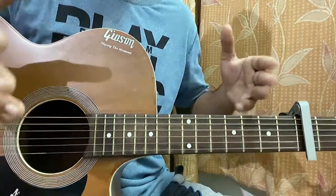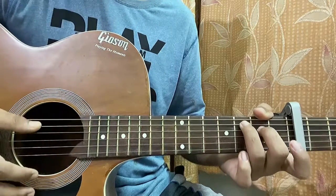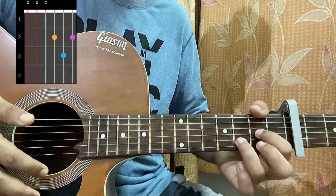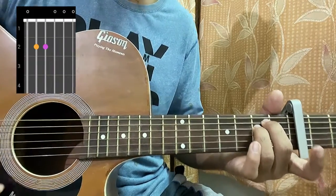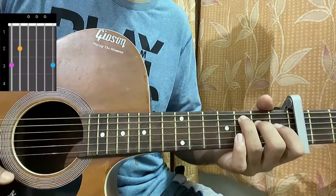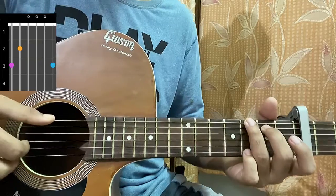So we start with the C major 7 chord. Let's go across the chords quickly. The first chord is C major which is mute, 3 on the A, 2nd on the D, open G, open B, open high E. Then we have a D major which is mute, open, 2nd, 3rd, 2nd. And then we have E minor: 0, 2, 2, 0, 0, 0.